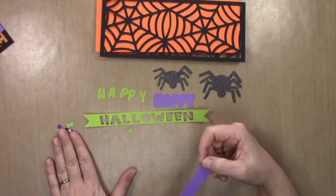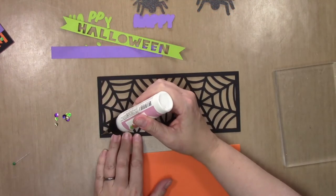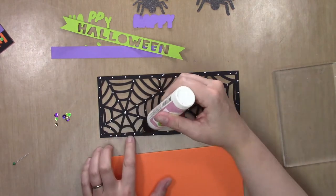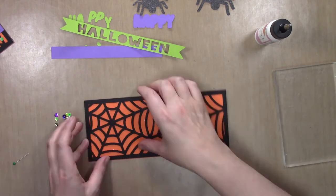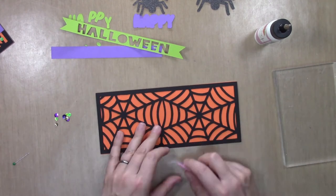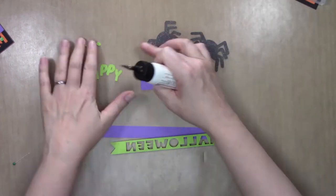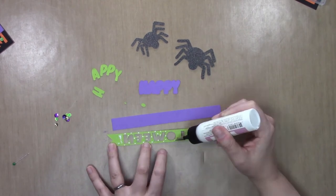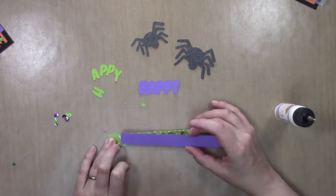The purple cardstock and the sequins are something you'll need to supply on your own. All the cardstock I use is from Gina K. Really all you need is the SVG and an electronic cutter — it should work in a ScanNCut, a Cricut, or a Silhouette, or any other cutting machine that works with an SVG. The SVG is linked in the video description and on my blog, and it will be available as a free download until October 31st, 2020.